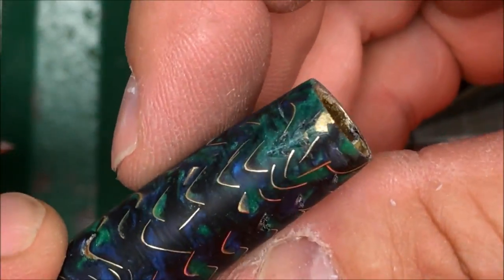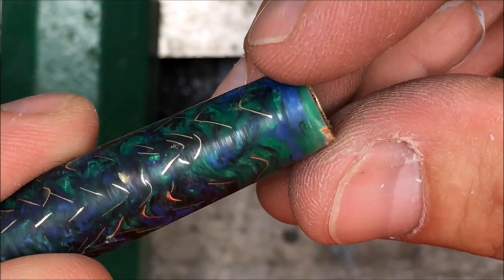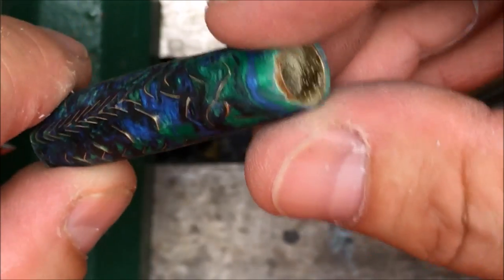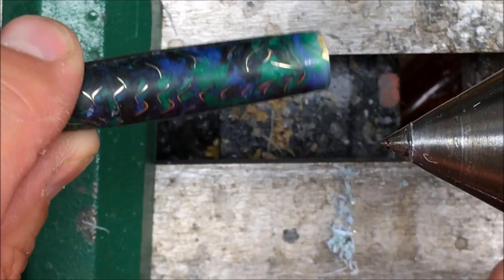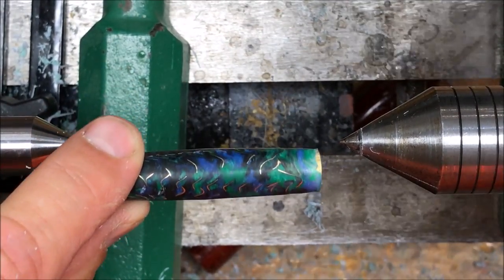I want to show you something. The blank was oriented this way — the rest of that piece came all the way out, and down at this end I got all the way down to the tube. I'm thinking, how did I do that? I was being extremely careful. Looking at the blank, take a look at the amount of material on that side versus the amount of material on that side — same thing over here. This is one of the reasons why I don't drill on this lathe.